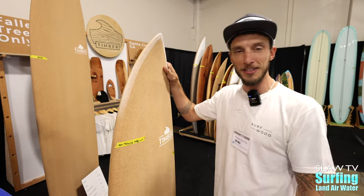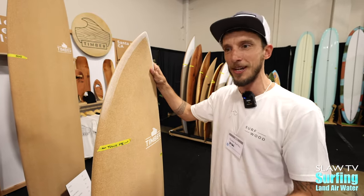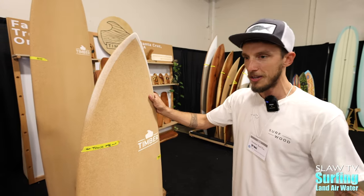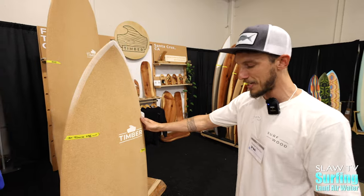We make them all by hand and they're customizable. We can make a custom semi-soft top with still no performance loss. These things really just go good in the water. Toss them in the back of your truck and they'll last forever.